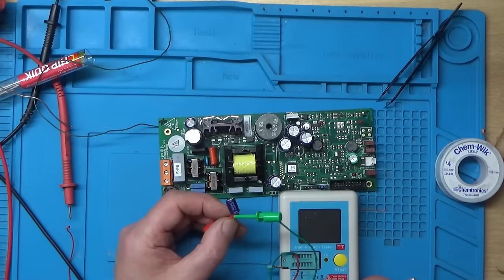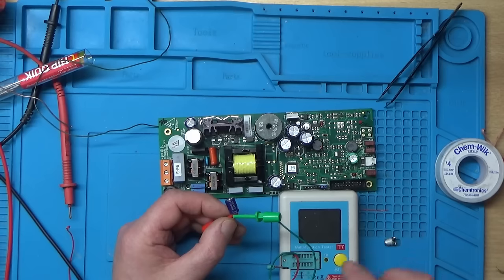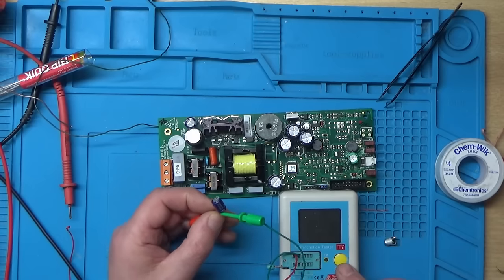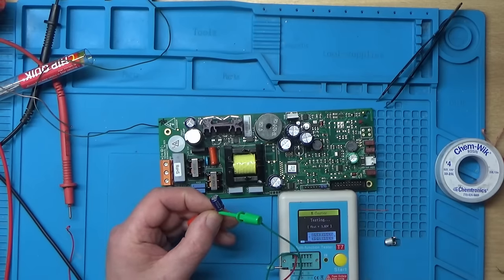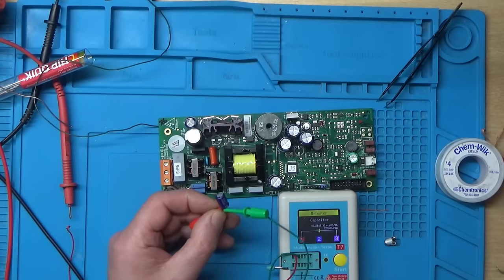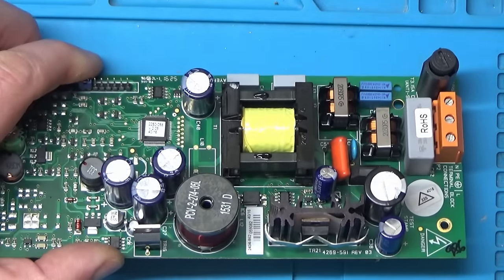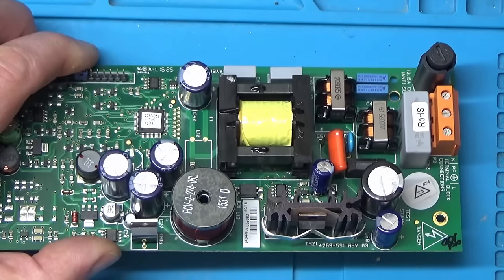No surface-mount replacement of the right value is on hand, but a through-hole 47-microfarad 50-volt capacitor is found. Tested on the component tester it reads much better. After some perseverance, it's soldered into place.